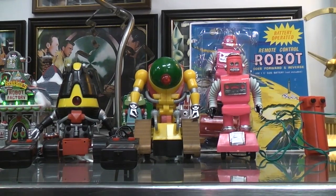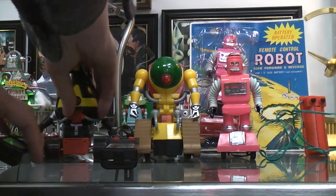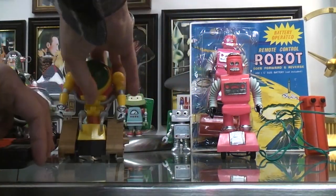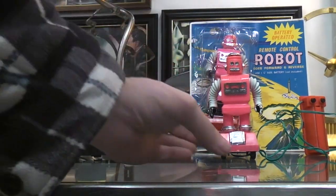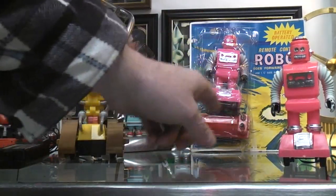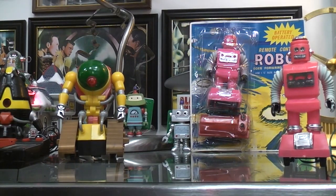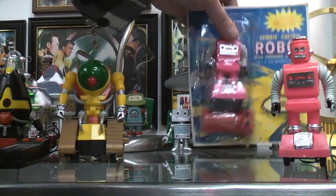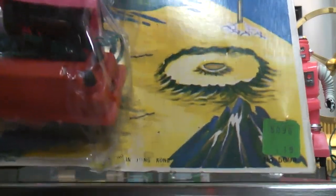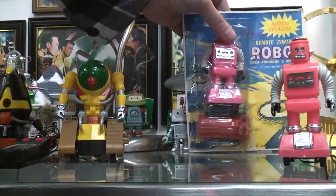Today we're taking a look at some very small wired remote control robots. This is the way this particular one would be sold on a blister card, packed up and hung in a grocery store or someplace like that. The sticker says it was $1.19 at the time.